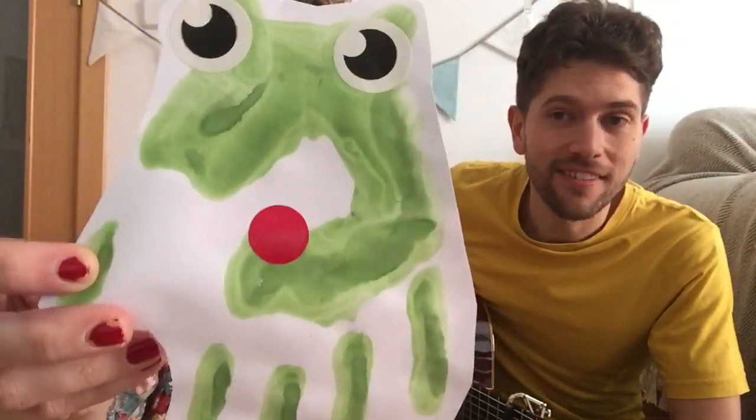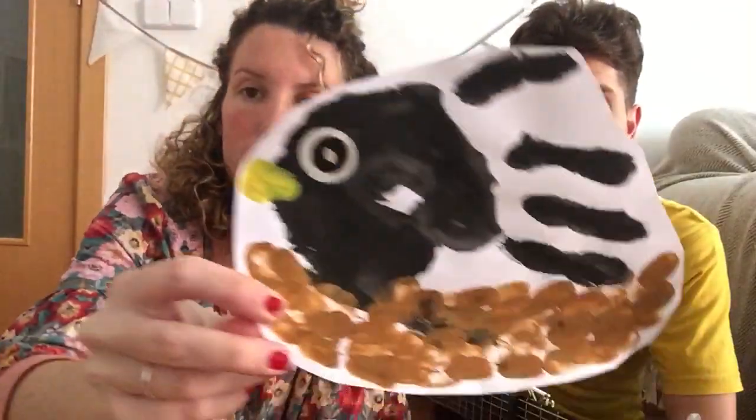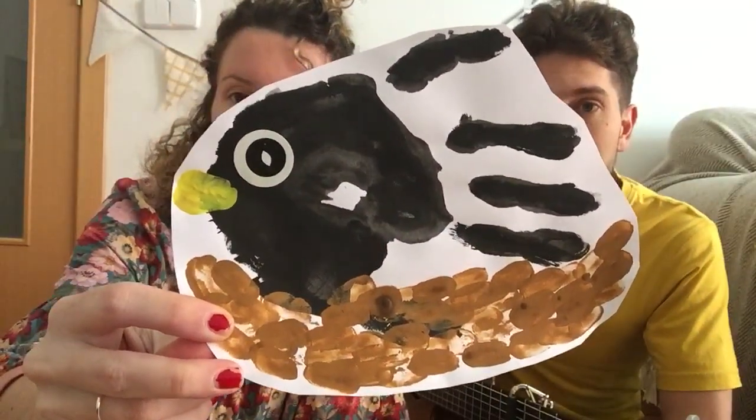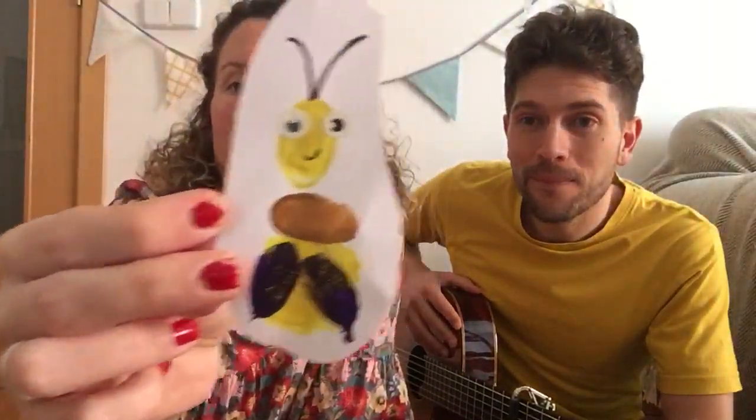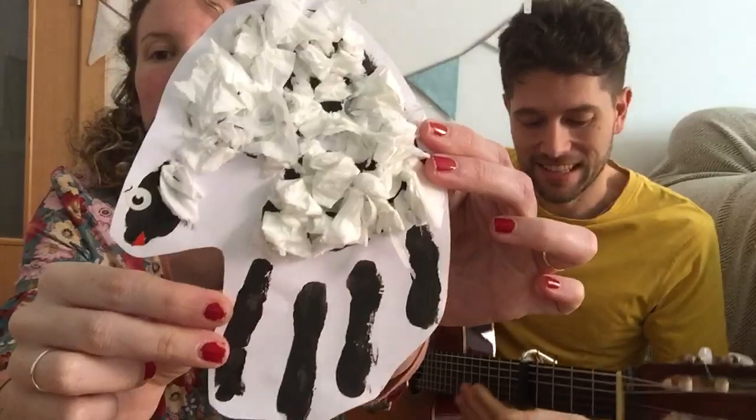In this song there's a green frog, there's a butterfly, there's a blackbird, there's a glow born in a meadow with white sheep. Are you ready?